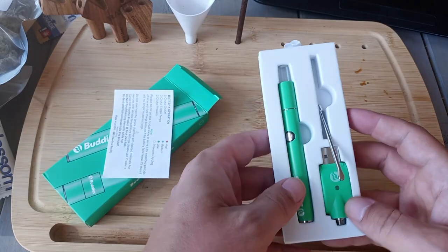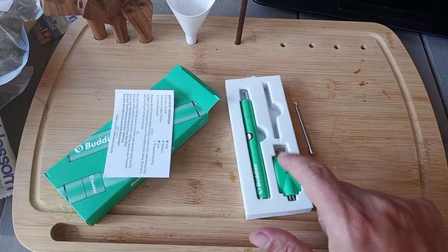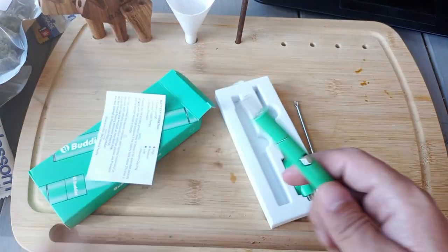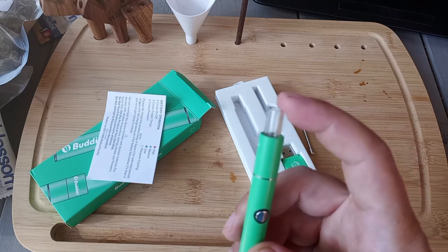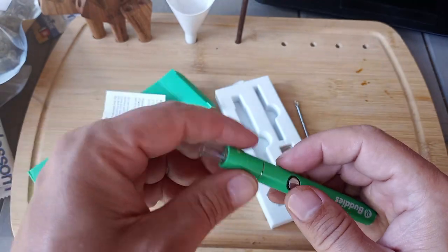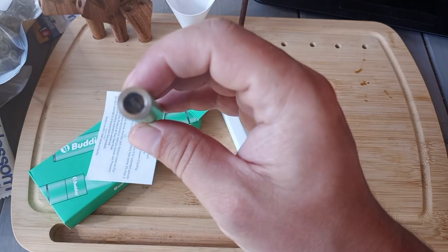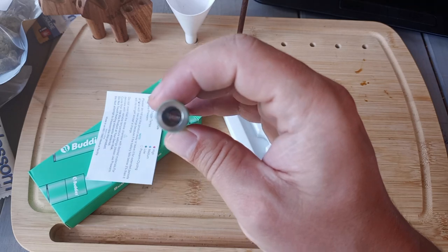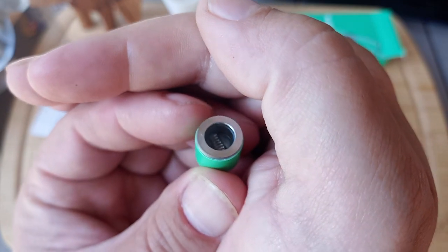Other than the instructions, basically three things in here: a dab tool, pretty standard for any dabbing device; the battery, which is also standard; and this is what we're ultimately here to discuss. Pretty tiny, definitely discreet. As listed on the box, you have the glass mouthpiece which comes off and snaps back together magnetically, which is pretty cool. Inside the dab chamber itself, you can see there are coils in there — those coils heat up and you put a glob of dabs on them. It's a ceramic chamber but with some type of metal coils.